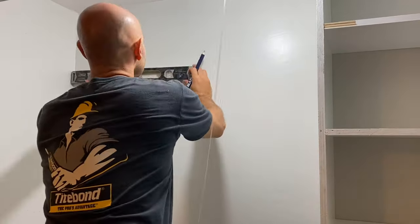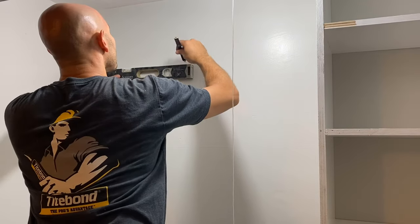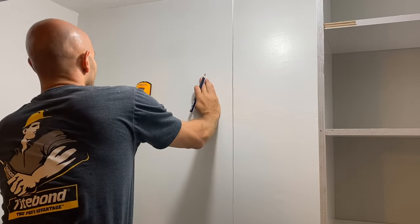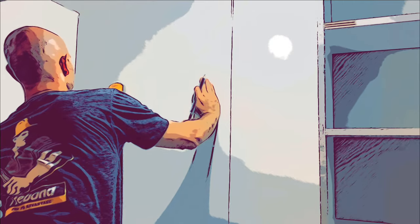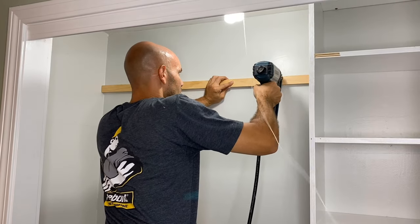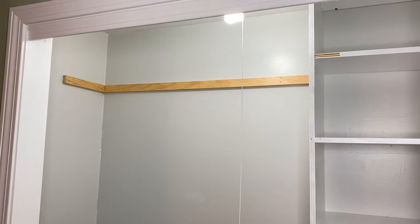So here I have one shelf going across from the box to the wall, so I'm just making a nice level line at the same exact height as one of the shelves, so it's a nice clean look. Use your stud finder to find your studs. You'll have another cleat — nail that into the studs — and then you'll be able to hang your shelf on top.